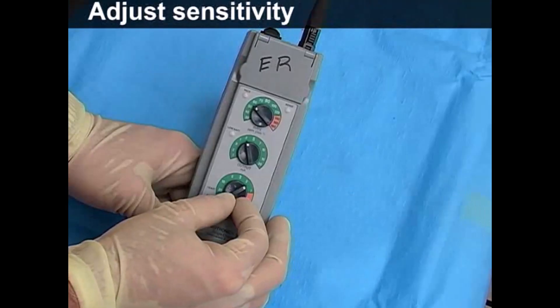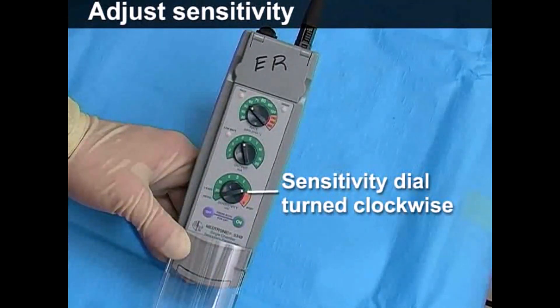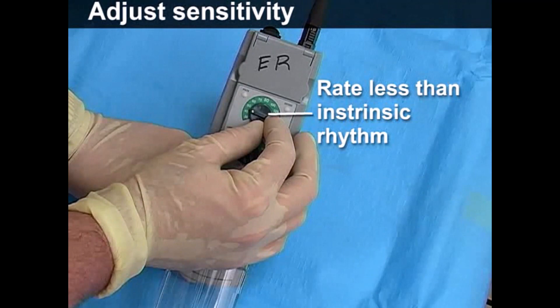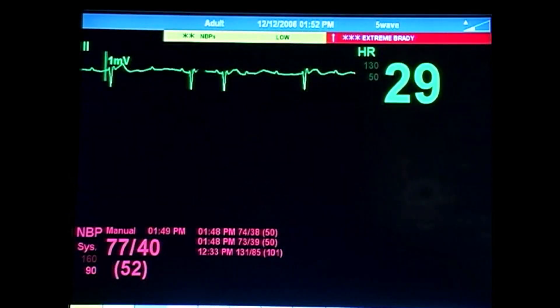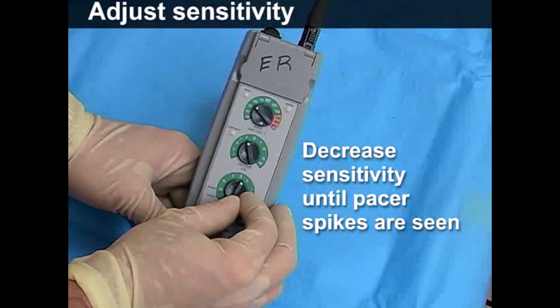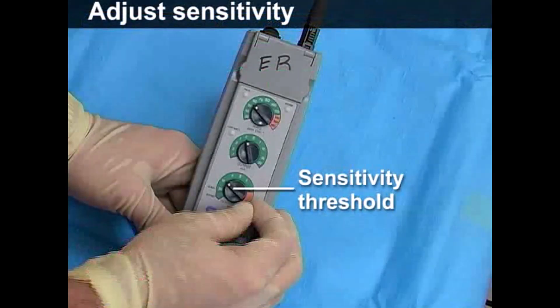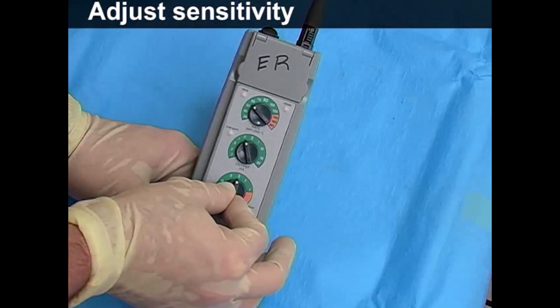Now, adjust the sensitivity. Begin in full demand mode with the dial turned completely clockwise. Reduce the pacing rate to a level 10 beats per minute less than the intrinsic rhythm. With these initial settings, you should not see pacer spikes. Slowly decrease the sensitivity until pacer activity is seen — this is the sensitivity threshold. Set the sensitivity dial to a point halfway between the threshold and the maximum value.